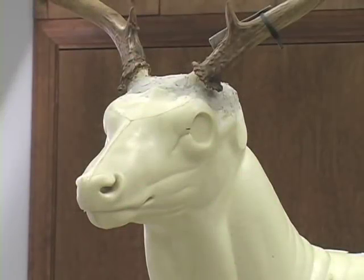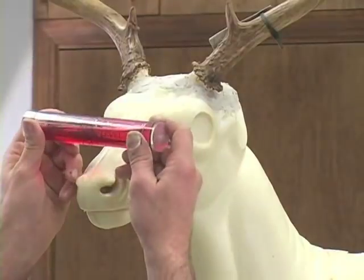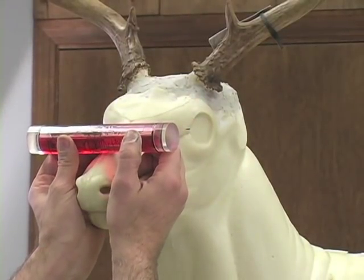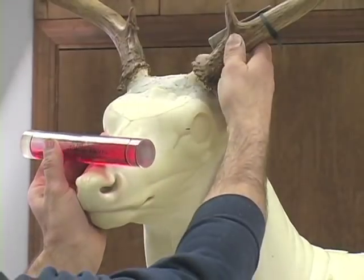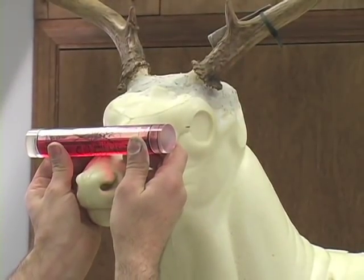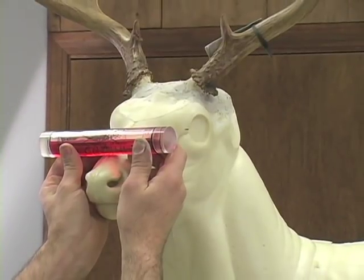The first thing you need to do when you install an eye in a deer mannequin is level the deer head up. We're going to use an eye level. Set the eye level on the front of the muzzle and you want to make sure both front corners of the eyes are parallel to the ground. That's where we start.